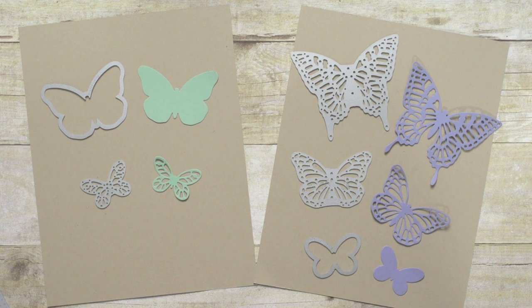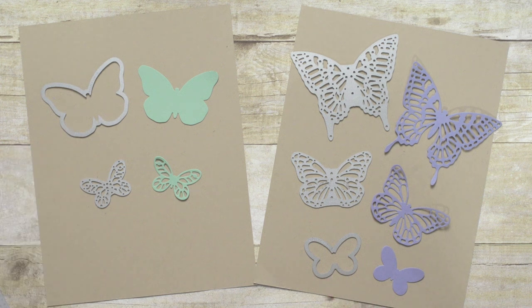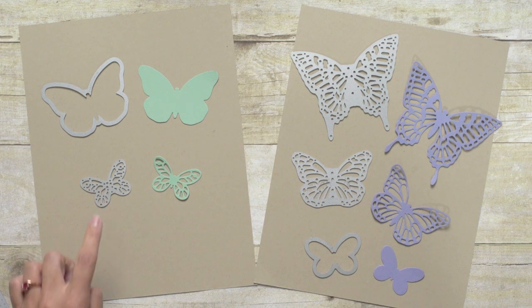The names of these products are a little bit confusing because each set contains both Framelits and Thinlets. The Framelits are the dies that include only the basic shape or the frame of the butterfly. And the Thinlets are the ones that include all the intricate details, like these three dies here. It's important to know the difference because you will use different tools for your Big Shot when you cut them out.